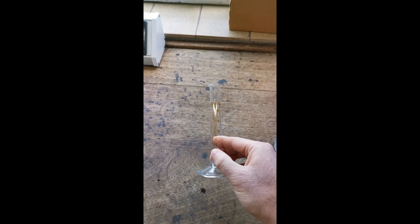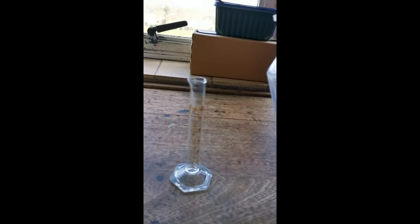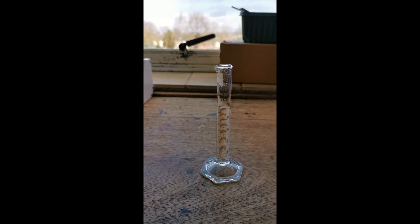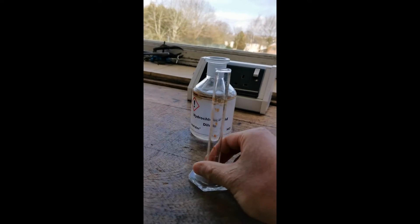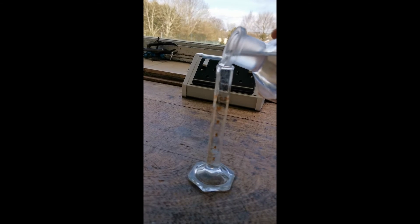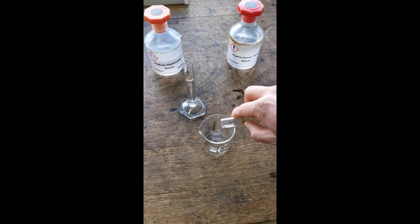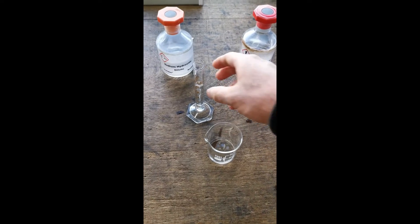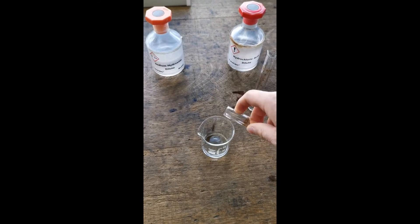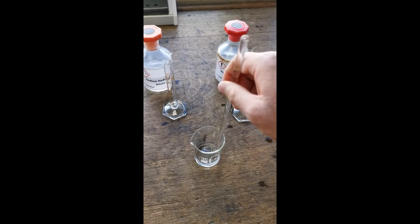Using a measuring cylinder I'm going to measure out 10 millilitres of sodium hydroxide, and then I'm going to measure out another 10 millilitres of hydrochloric acid. Now we're going to add the 10 millilitres of hydrochloric acid to the 10 millilitres of sodium hydroxide, and we're going to stir it using a stirring rod for one minute.